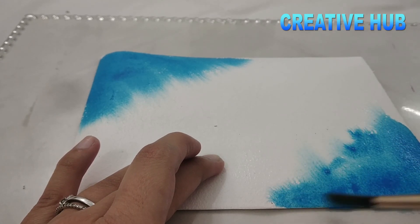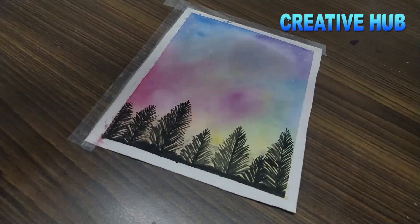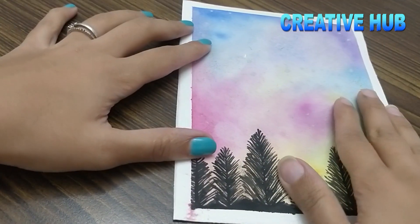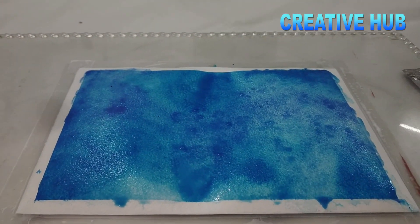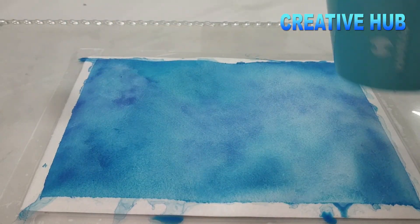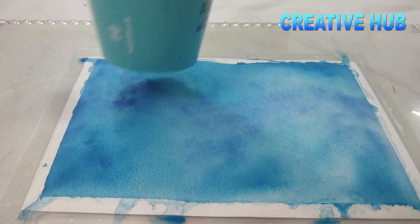When we have a full-scale painting, to dry the painting quickly — when we paint the first tone and have to give the second tone, it takes a lot of time to dry. So we can use a hair dryer. As soon as it is dry, see — my painting is dry within two minutes.